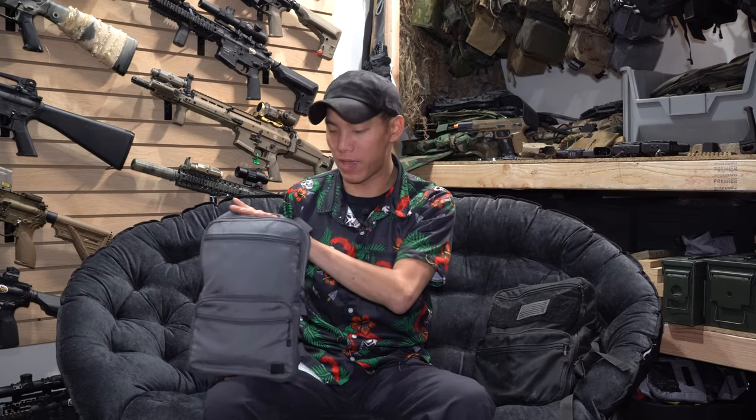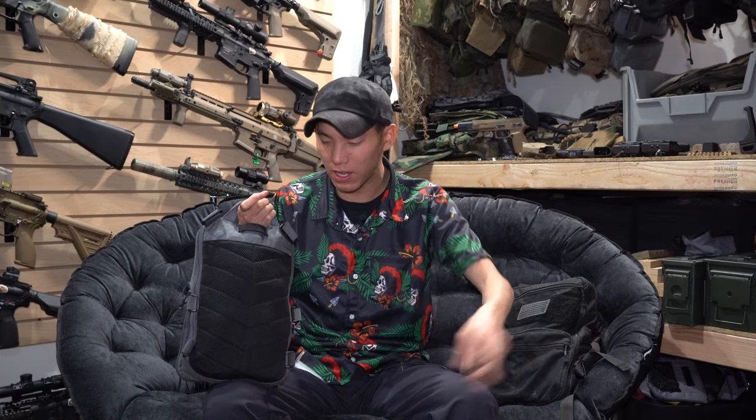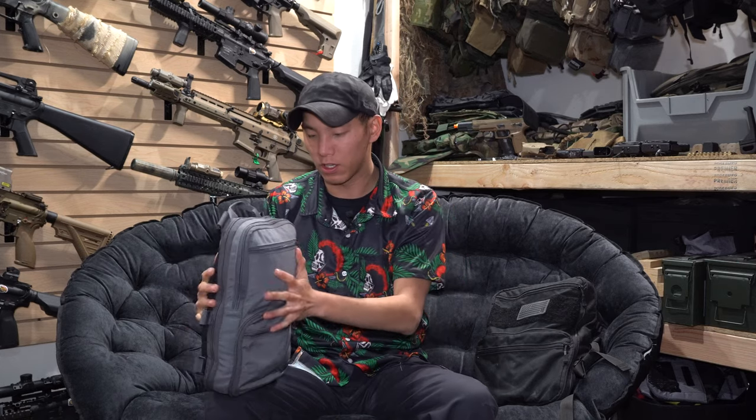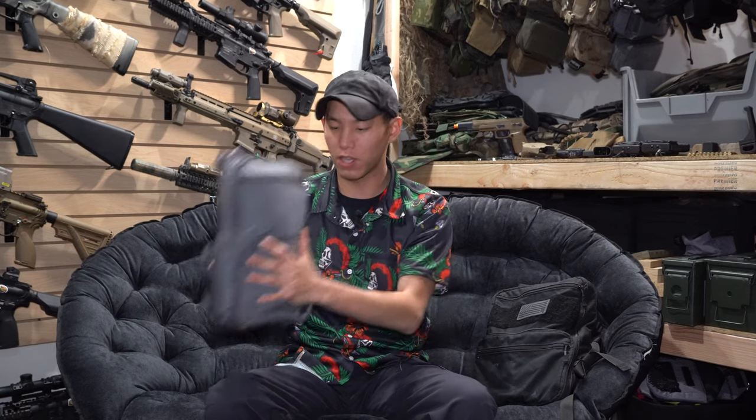This one is your standard Flatpak in the gray version. Just so you know, the gray version does not currently have MOLLE — it has padding, while all the other versions have MOLLE. I'm not 100% sure why they did that. I kind of would have preferred MOLLE, but the padding on here does make it a nice everyday bag. This one is fully zipped up, gusset not expanded, just to give you an idea of the size.